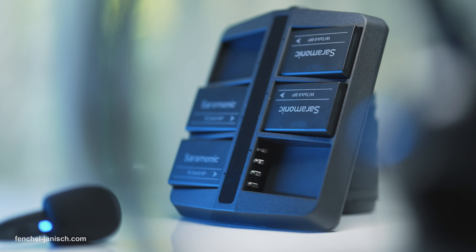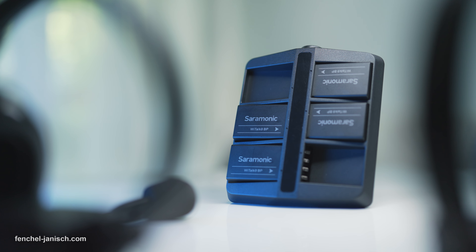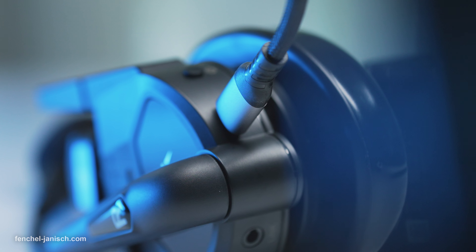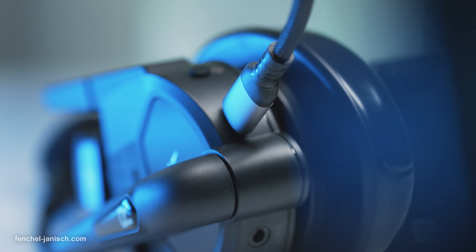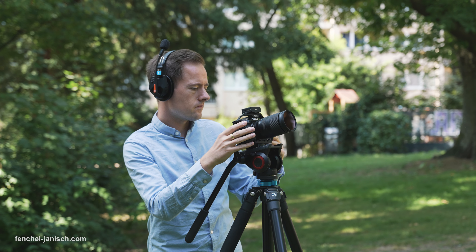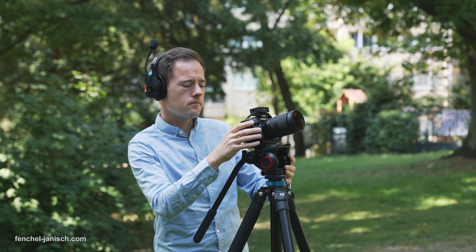Saramonic offers a 6-slot and 10-slot charging case for the replaceable 1450mAh batteries, which takes roughly 3.5 hours to fully charge all batteries. Each battery can also be charged inside a headset via USB-C, which takes around the same time, and it's possible to charge the batteries while using the headset. During our shoots the master headset lasted 9 to 10 hours and the remote units between 13 and 15 hours.